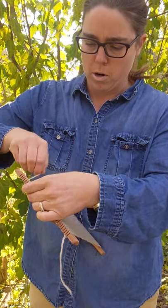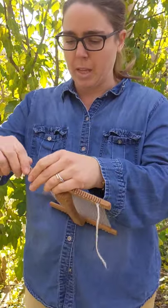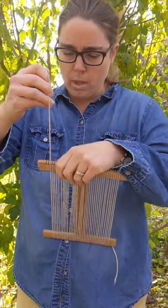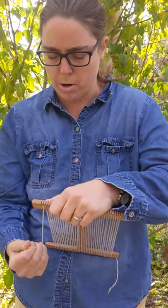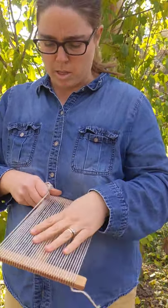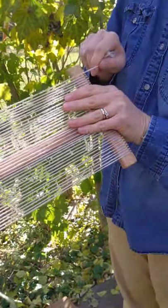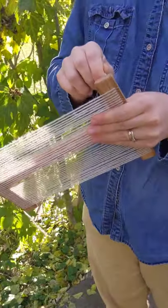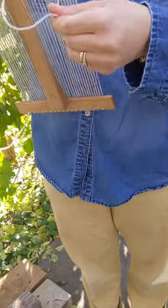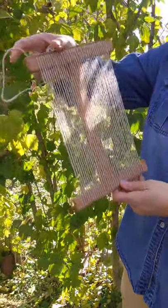So you just go back and forth. It doesn't matter, at least to me, if these looms have an even or odd number of warp ends. But you do want to have the same number of notches used on the top and bottom. I went through the last notch here and then through the last one here. Now you can see the back and the front — all the warp is on the front, not on the back.